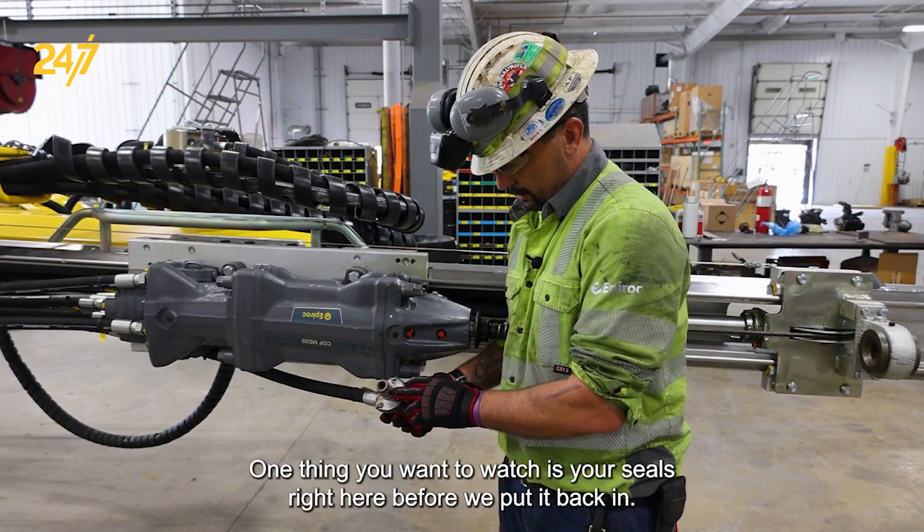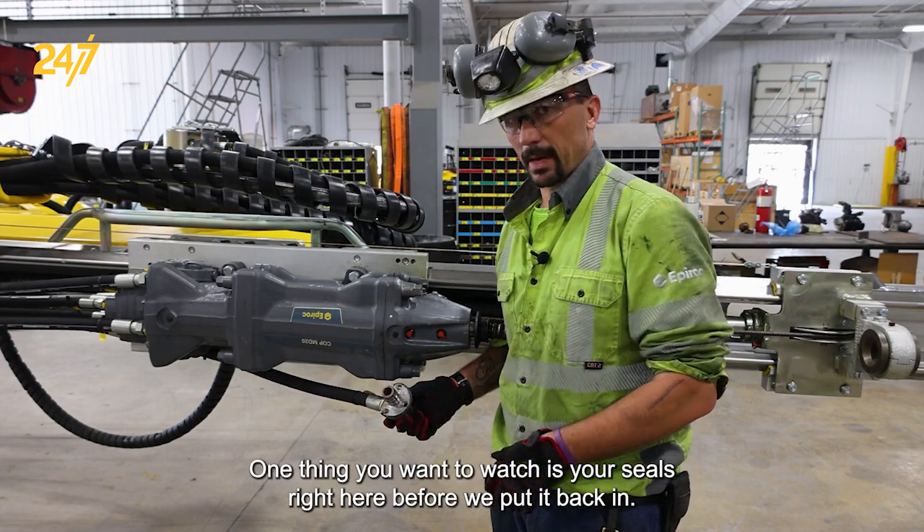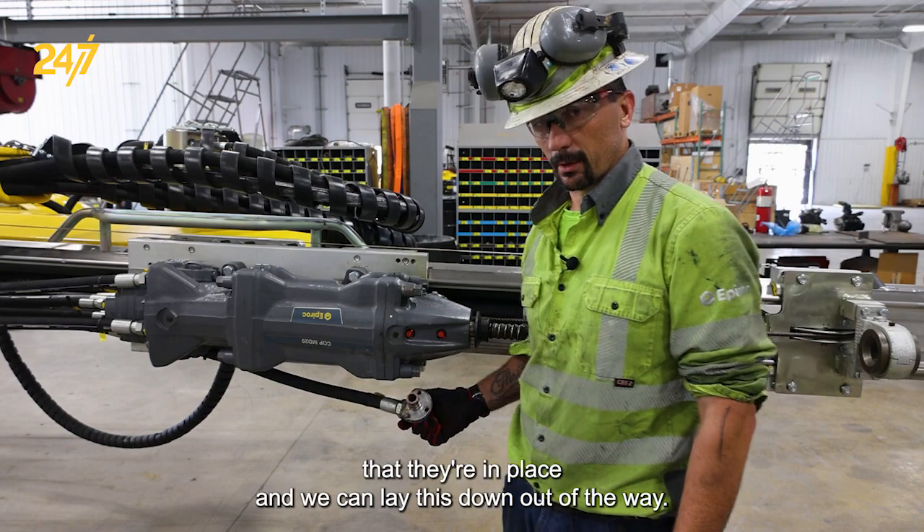One thing you want to watch is your seals right here. Before we put it back in you want to make sure that they are in place.